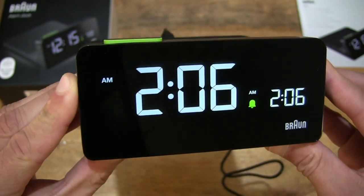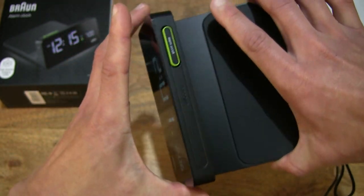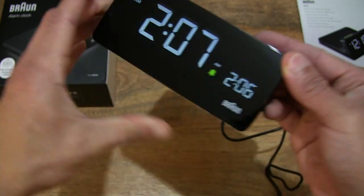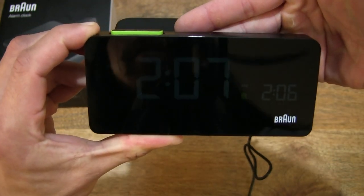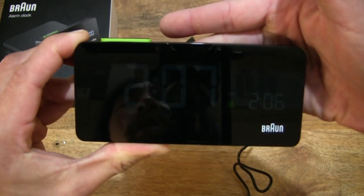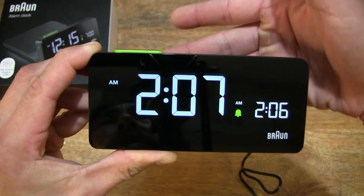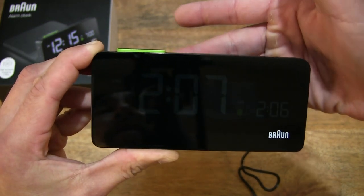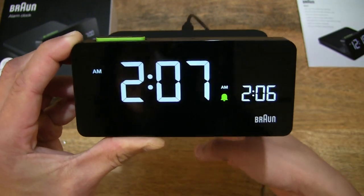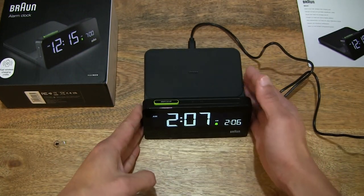We just heard the alarm go off on this Brown BC-21 Digital Wireless Charging Alarm Clock. Now let's check out the auto brightness feature — that light sensor is at the back. Covering it up: at the darkest mode, fully covering that light sensor, you can see that the display has gone very dim. Slowly backing the fingers away, it responds quite nicely and instantly to the light change. If you flip the switch in your room, it will respond accordingly and instantly.